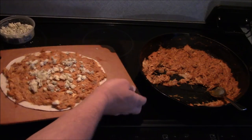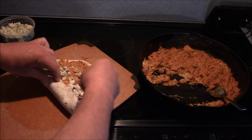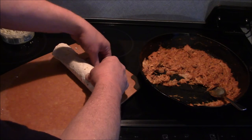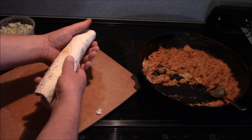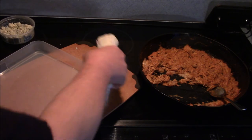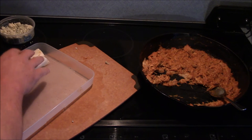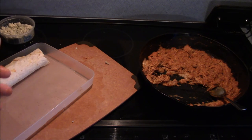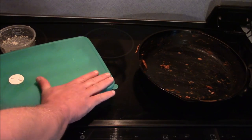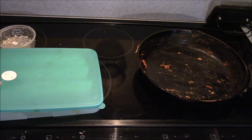I like blue cheese a whole lot so I'm going to put quite a bit on there. Then I'm going to roll this up — take the tortilla and fold it over, roll it fairly tight but try not to crack the tortilla and lose everything out of it. I'm going to transfer that to a plastic container. I'll fill them all up, put the lid on it, stick it in the fridge for about 15 minutes — let it cool off and firm up a little bit so it'll be easier to cut. I had about three tortillas out of this.